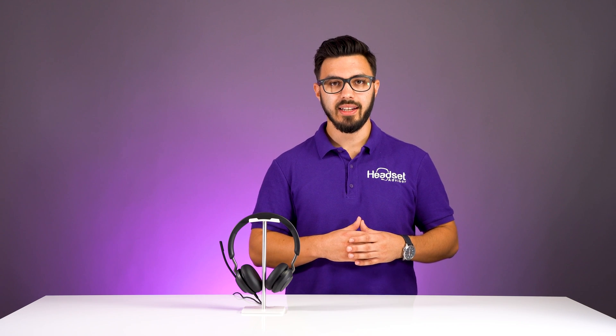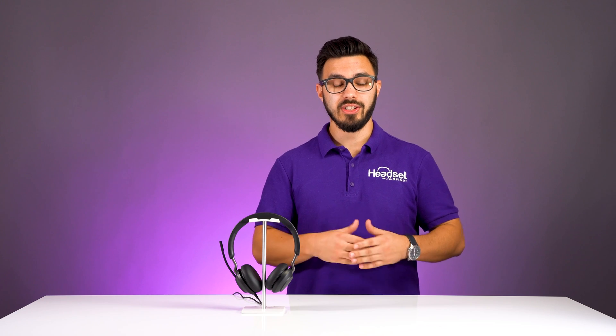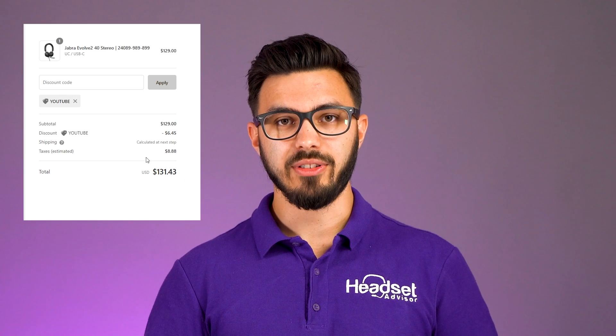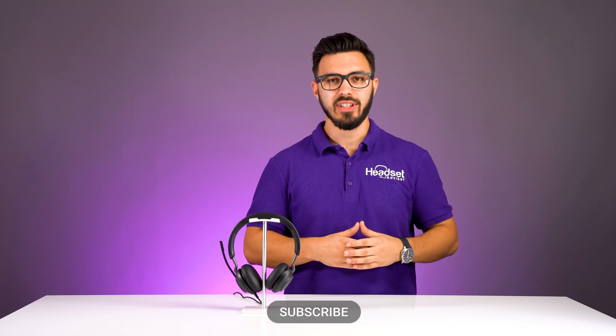Overall, if you're looking for a premium quality wired USB headset at a mid-grade price, I'd highly recommend the Jabra Evolve 240. The MSRP is $139, but you can visit the link in the description to visit our website, and don't forget to use coupon code YouTube for a nice discount. If you found this video helpful, don't forget to hit subscribe for more videos just like this. Thanks for watching.